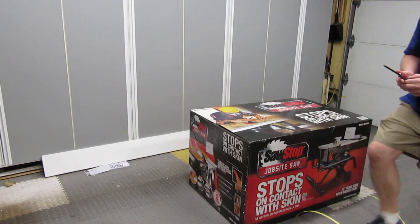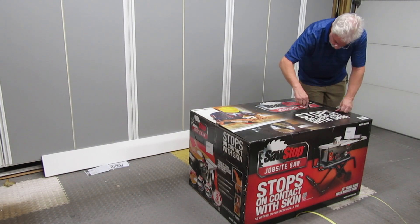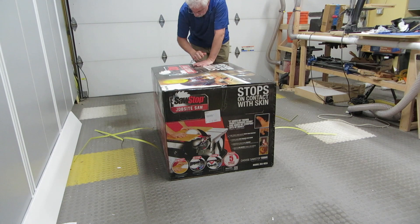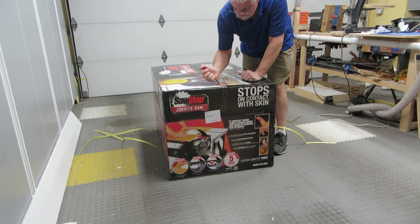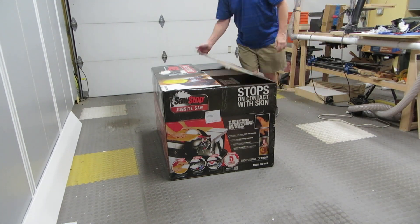Hey, Newbie Dan here. About five months ago, I bought a SawStop job site table saw. I made sure to shoot video of the unboxing process. I'm ready to unveil that video, along with an in-depth review of the good and a few not so good things I've learned in five months of daily use. So stick around, because this is going to be fun.